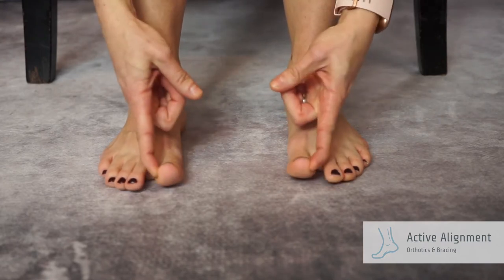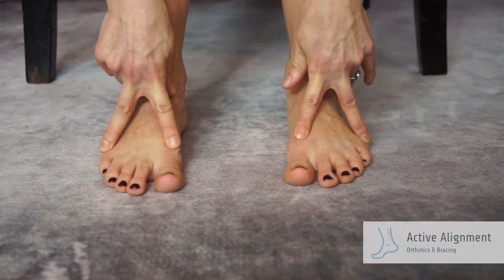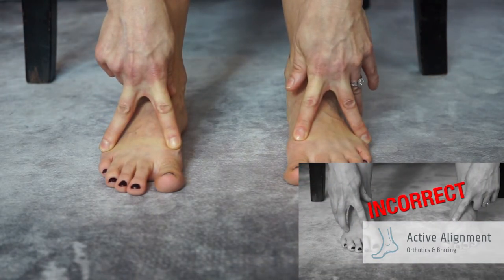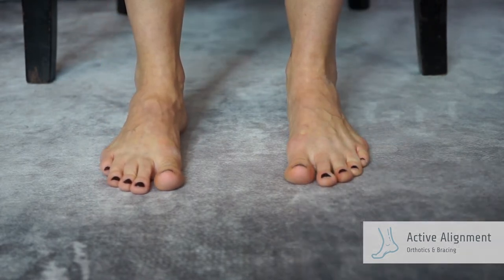Bring the big toes toward the midline of the body. Keep the big toe joint and the little toe joint on the ground — do not elevate. Slide the ball of foot backward, shortening the arches.